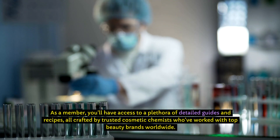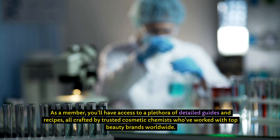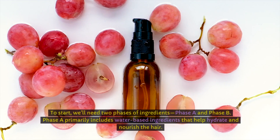This platform is a treasure trove for anyone passionate about making their own cosmetic products. As a member, you'll have access to a plethora of detailed guides and recipes, all crafted by trusted cosmetic chemists who've worked with top beauty brands worldwide. Imagine having that kind of expertise at your fingertips.